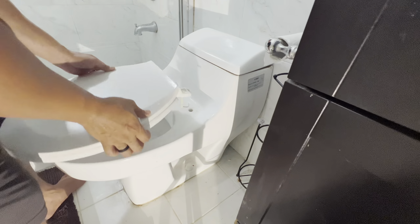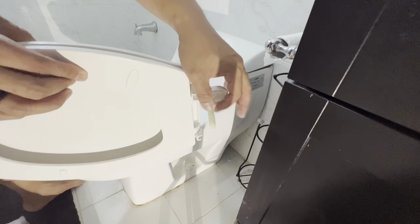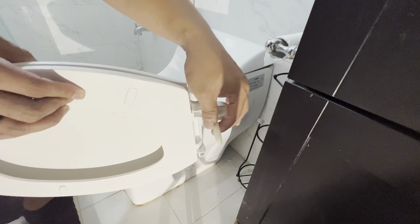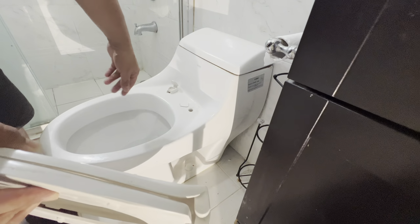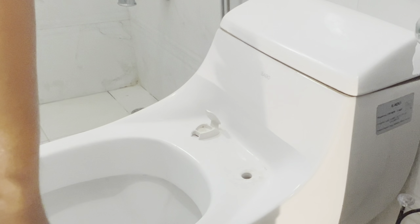Just like that, we unscrew it. I prefer these plastic bolts over metal ones because the metal ones rust out and make it really hard to remove. If it's too hard, go ahead and spray it with WD-40. There you go — we removed the seat, just gotta do the other side, and then I'll show you how to install the new one.